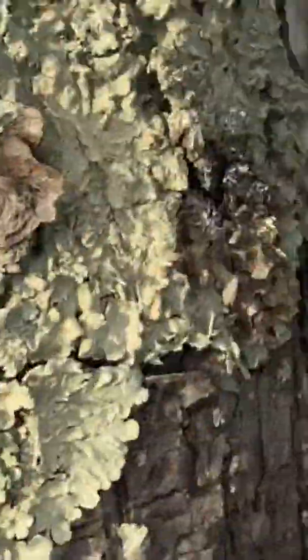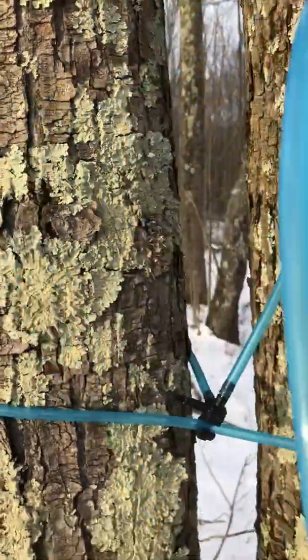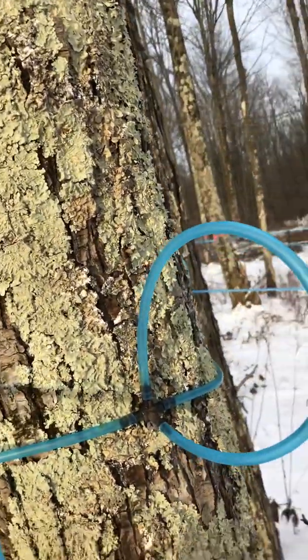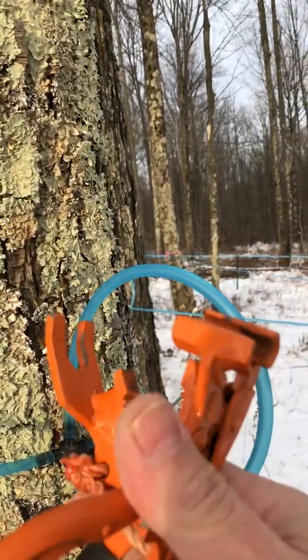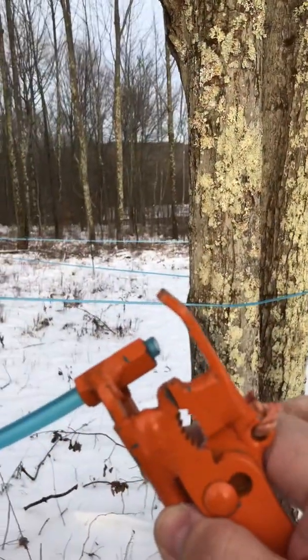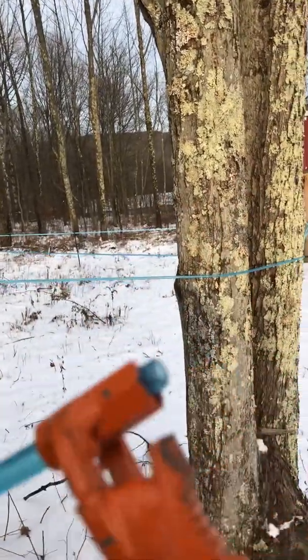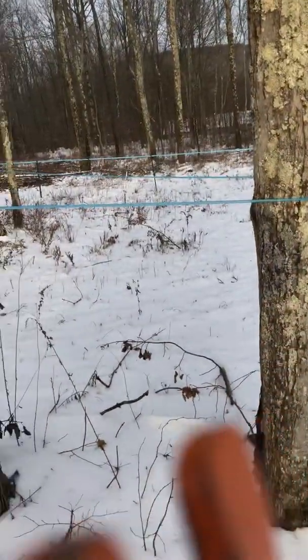You just put your lines in — there are a couple of tools you really need to buy, and one of them is this. This is a single, and I found I can do everything I need with just a single and it works fine. The idea is you clamp that onto your drop line. Normally you make these drops ahead of time — I did them, put them on, and then I'm going to put my taps in later.